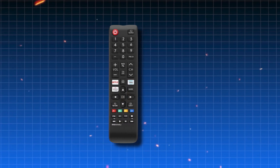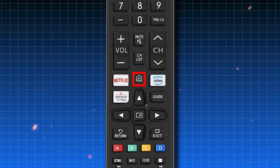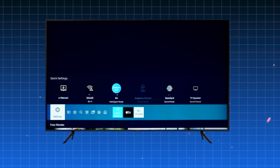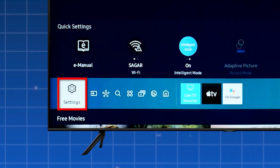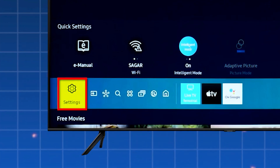First, grab your Samsung remote and press the home button. This will bring up the main menu on your TV screen. Now use the arrow buttons to scroll and find the settings option — it looks like a little gear icon.